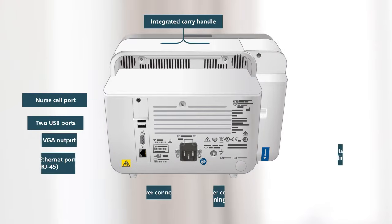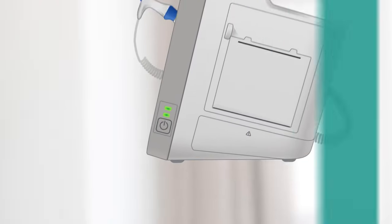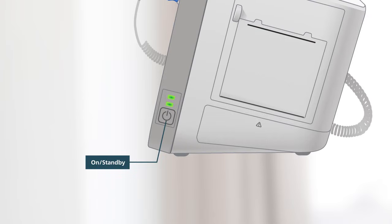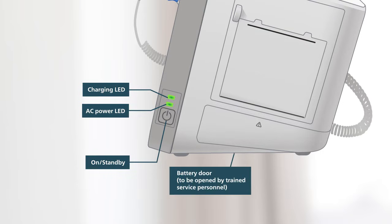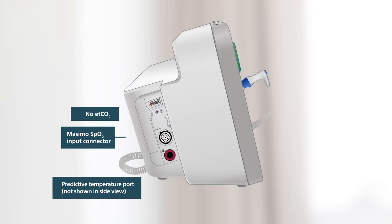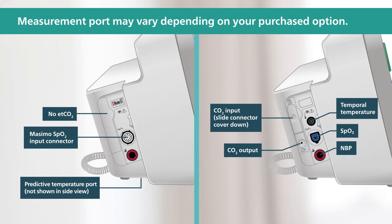The back of the monitor features the power connector and other helpful connection ports. The right side of the monitor features the on/standby button, dual LED indicators for power and charging status, and the battery door. Measurement ports are located on the left side of the monitor and vary depending on your purchased option.